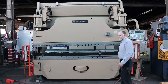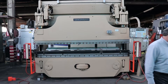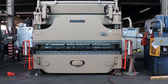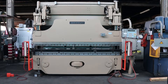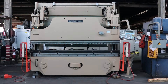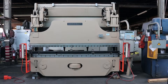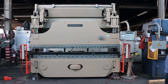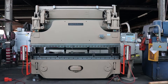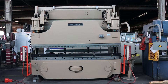The machine runs excellent and is fully serviced. We are going to go ahead and run the machine for you.